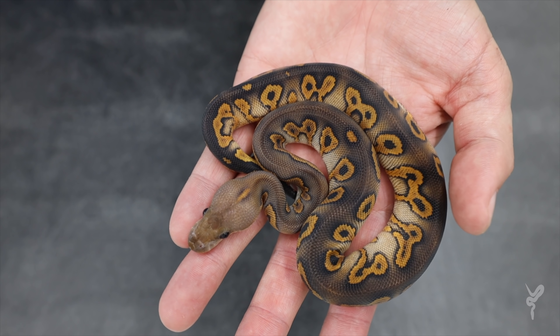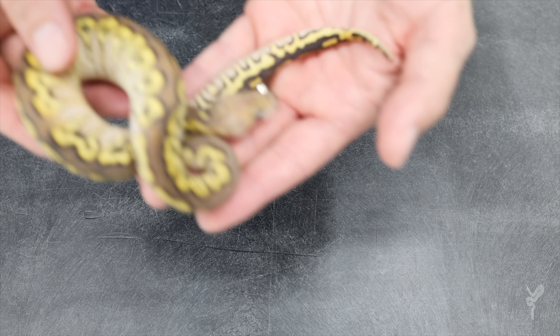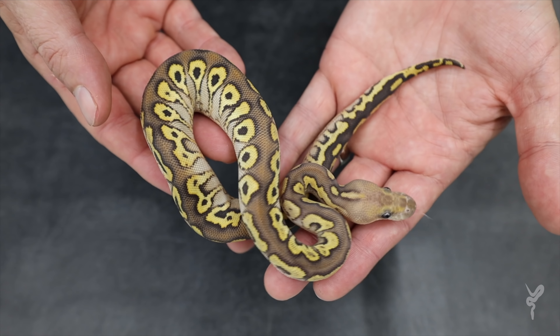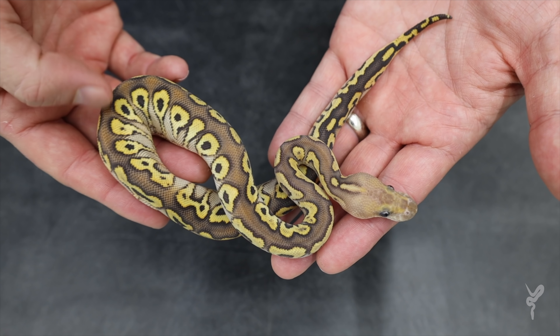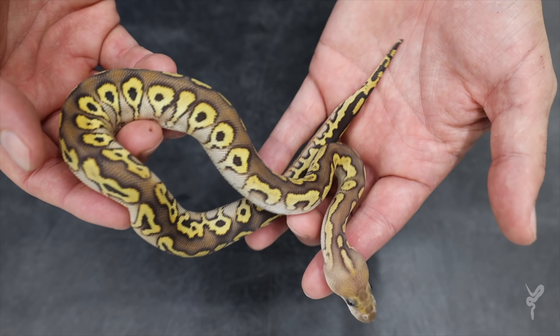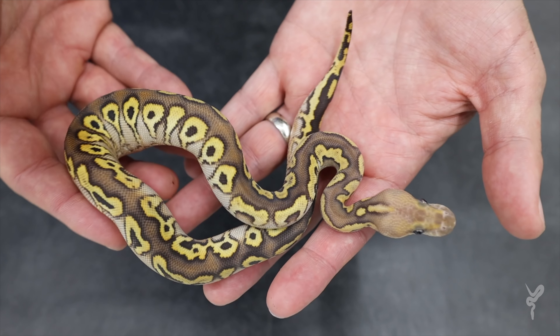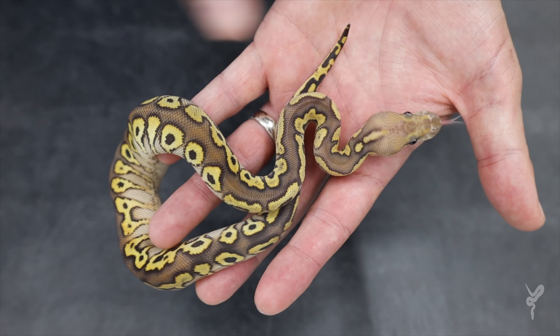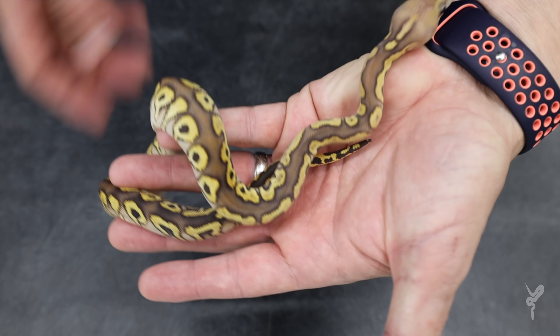The next one is also a wookie combo — this is wookie spot nose yellow belly clown. Another one I was really looking forward to seeing this year. It has a really awesome color too. Spot nose brings in all this definition of pattern, yellow belly brings the big flames, and then wookie just makes it a beautiful chocolate tan with a nice yellow fade down to white on the sides. Really, really pretty combo, and same spot on the back of the neck there. Really neat.